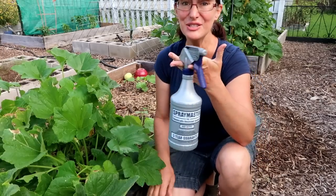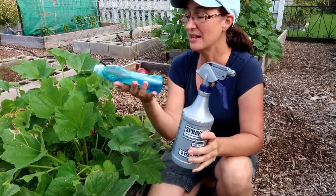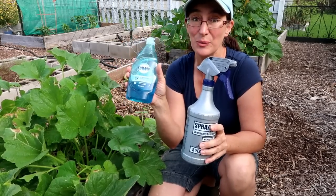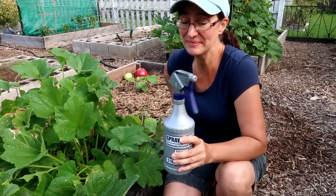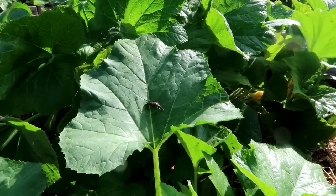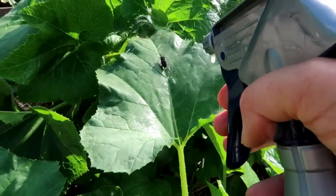There is one other method if you don't even want to touch them. I filled this spray bottle up with water and put about a teaspoon of Dawn dish soap in it, and you can just spray these little buggers — it does kill them. Here's one; let's spray him down with our dish soap concoction and see what happens. I'll put him right here so we can see — and he is dead. That Dawn dish soap just took him right out.